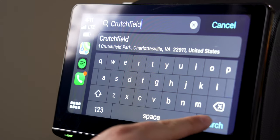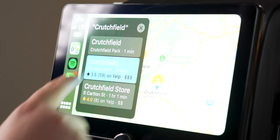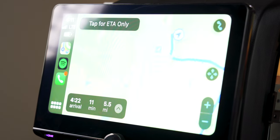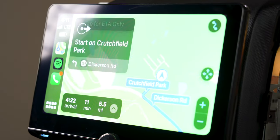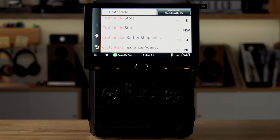Now let's get into all the navigation options on this Kenwood stereo. It's really got all the navigations. If you're using your smartphone, you'll be able to use Apple Maps, Google Maps, Waze, or whatever other navigation apps you have that are compatible with Android Auto or CarPlay. But really, you'll probably just want to use the built-in Garmin navigation system.